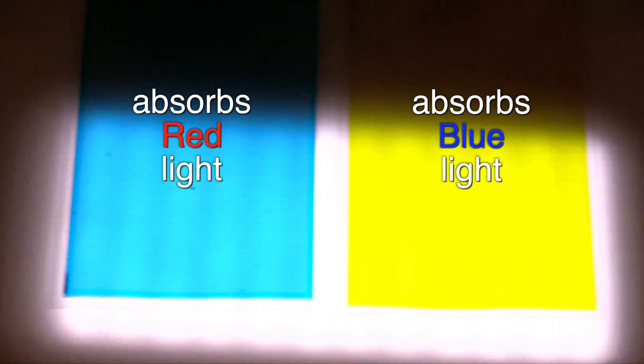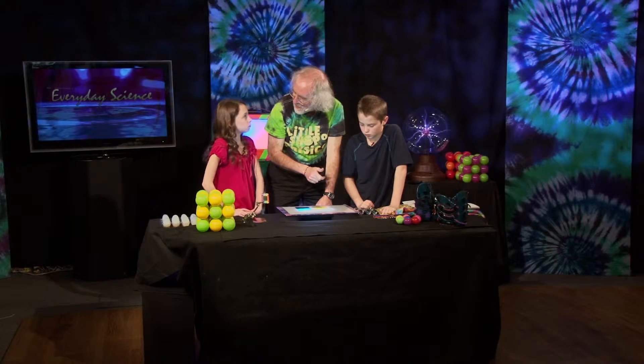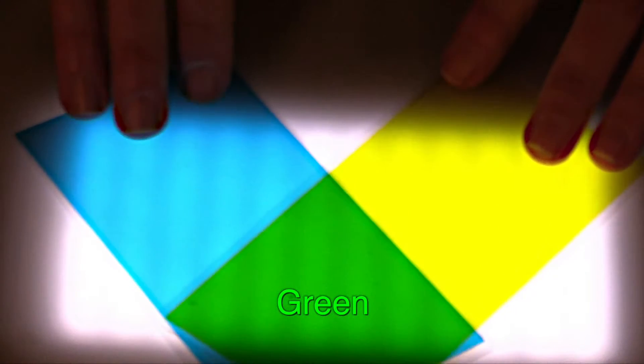So now, if I take my light and I absorb the blue light and I absorb the red light, what's left? No red, no blue. What's our other color? Our three primary colors? Green. So if I take those two colors and I mix them, I get green.